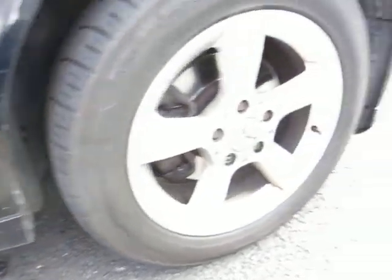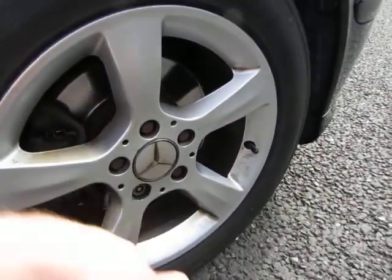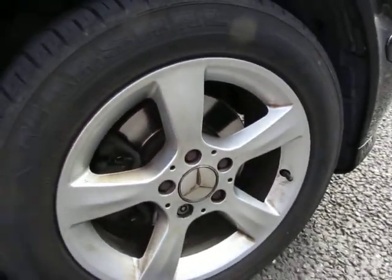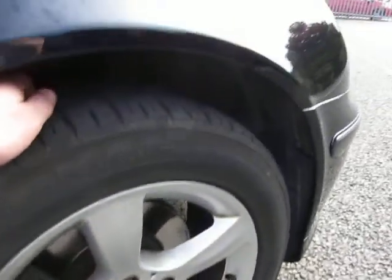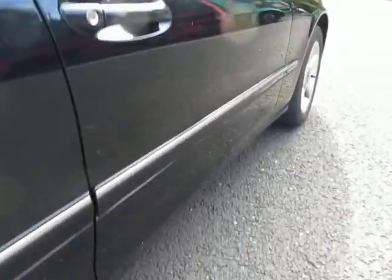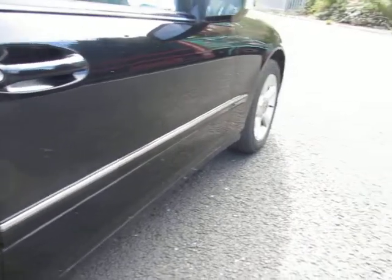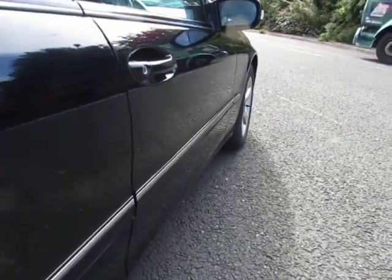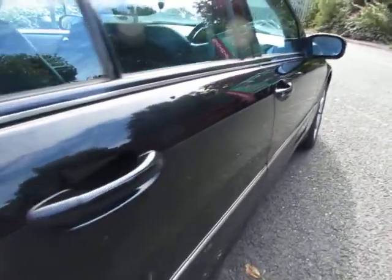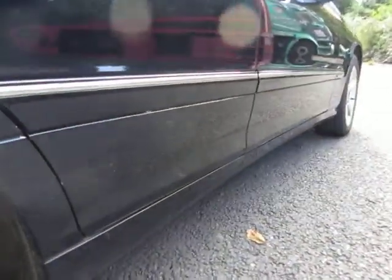Just down here some light scratches — alloy is a bit ingrained here and here, so it does need a refurbishment. We've got four to five mil on the tires. Scratches behind the door handle, and just looking down the door here that's fine. There's a tiny dent down this door here.